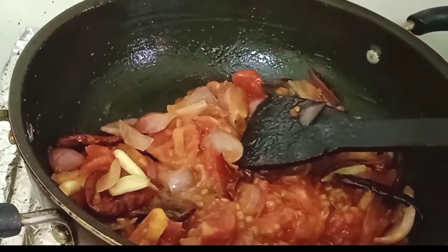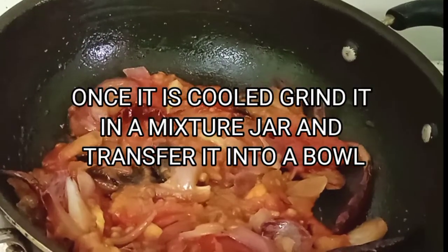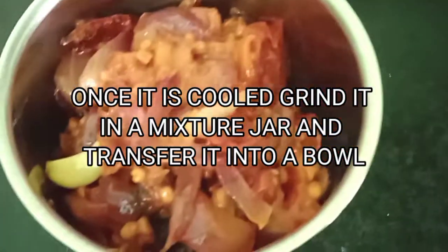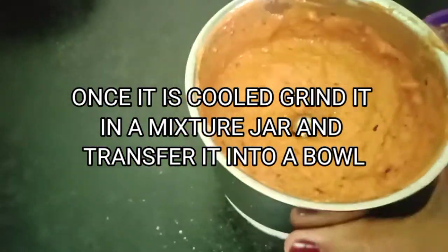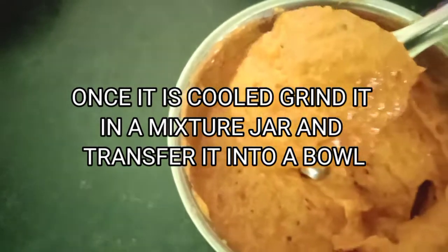Once the tomatoes are really soft, we'll switch off the flame and keep it aside. Once it is cool, we'll grind it in the mixture jar and then transfer into a bowl.